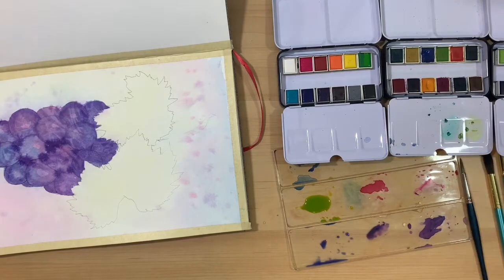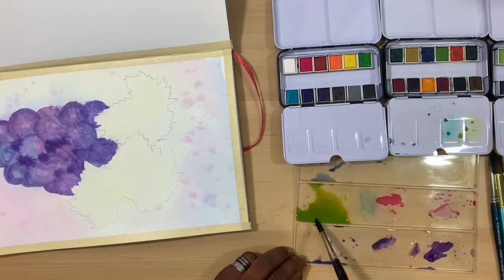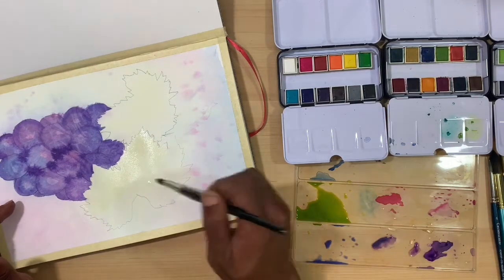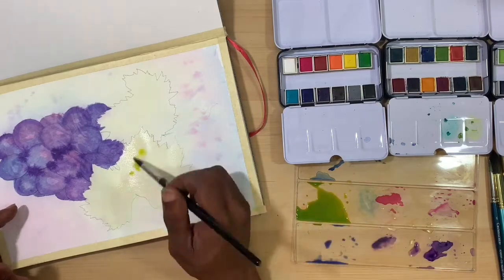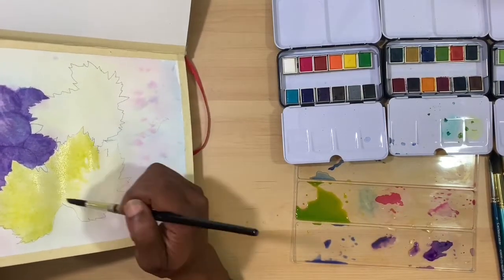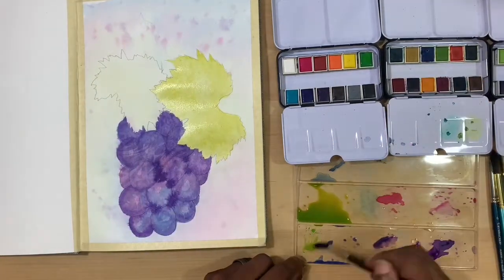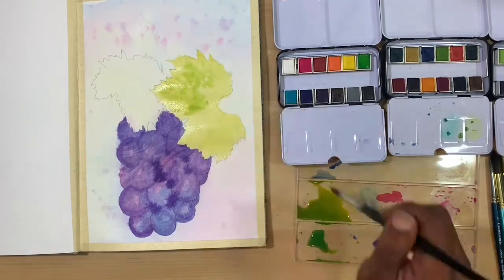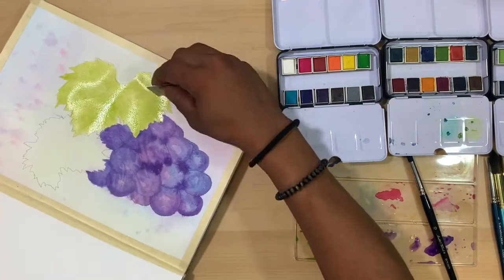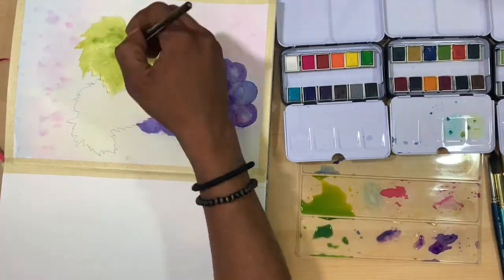Once I got those washes on the grape cluster roughly the way I wanted, before adding another layer I decided I would move on to some leaves. The goldish yellow color I'm using is called Hurricane, and I'm using the regular green out of the classic set, mixing those two together to get a goldish, springy green color — I thought it was so beautiful and vibrant. I will wet each leaf, base down the color, add in shadows, then grab my credit card scraper to scrape in the veins in those grape leaves.